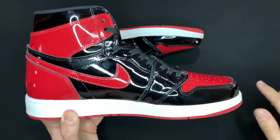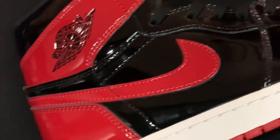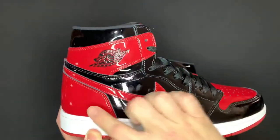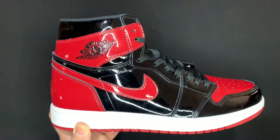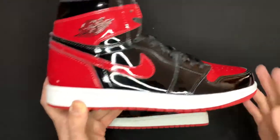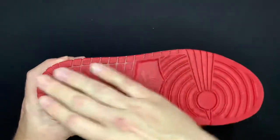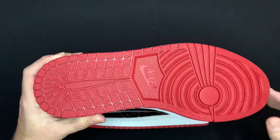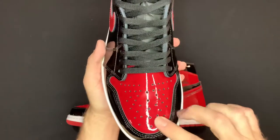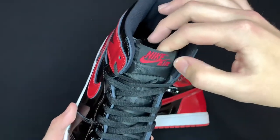On the right shoe you got the same thing — the nice gloss all over the shoe with the black wings logo, the red swoosh, and the red panels here and here. The side panel is black, and the leather that wraps around the toe box is the same. Midsole color — same thing, just plain clean white. Outsole is a nice dark red with the Nike swoosh and the actual logo right there on the center toe box.